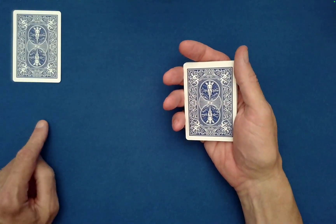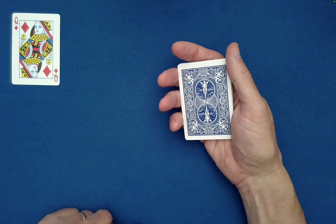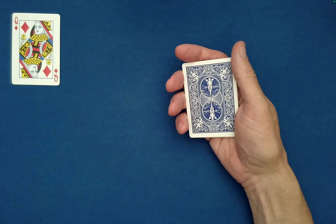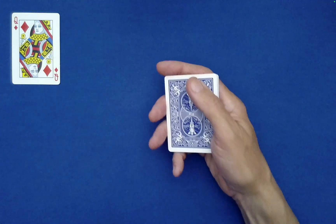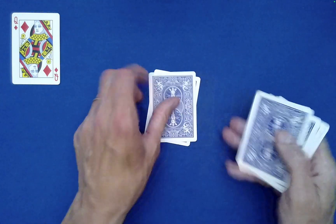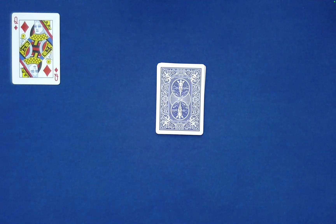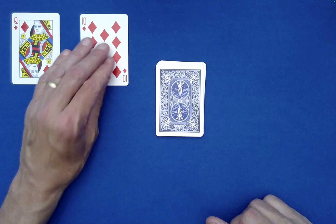Now we turn to our lucky card that was freely chosen at the beginning — it's the Queen of Diamonds. That Queen of Diamonds is going to help us find Spectator A's card. Let's spell out her name: Q-U-E-E-N, drop the rest on top; then D-I-A-M-O-N-D-S, drop the rest on top.